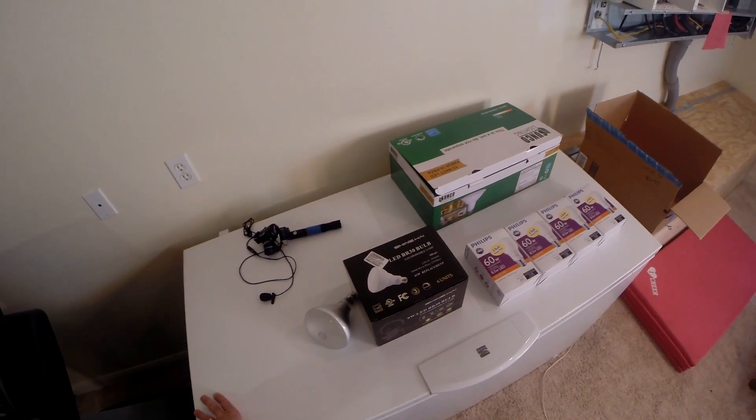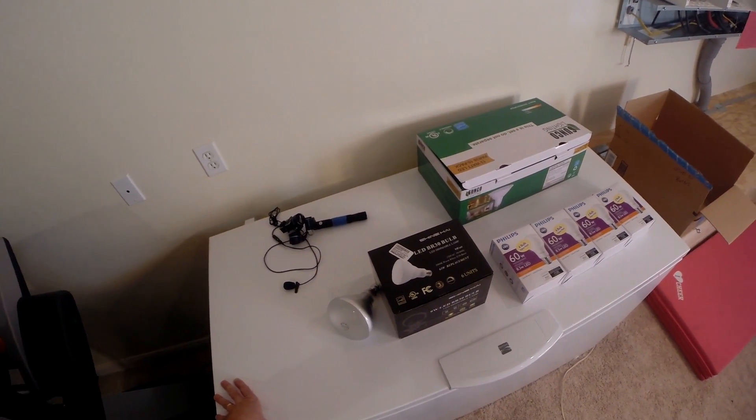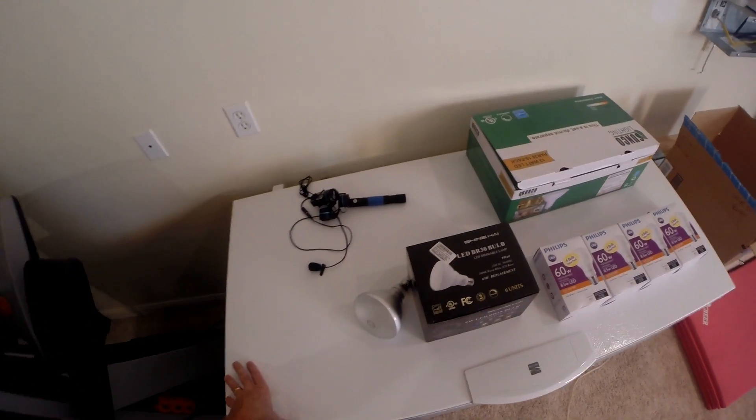I want to figure out where we're using electricity — we're leaking electricity somewhere, I don't know where. Must have something left on somewhere. I've got the solar system going and we've already reduced our usage of power by a little bit, but I want to do some more.